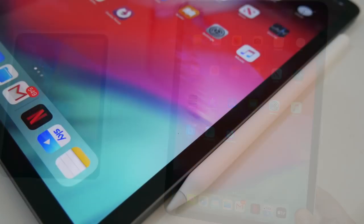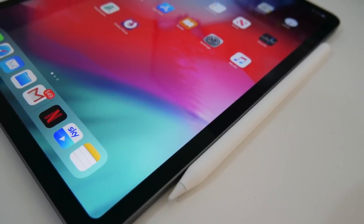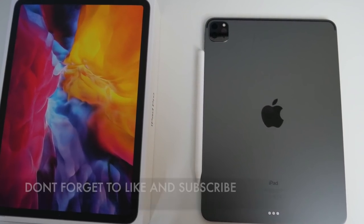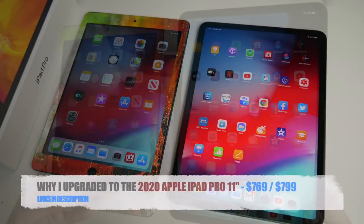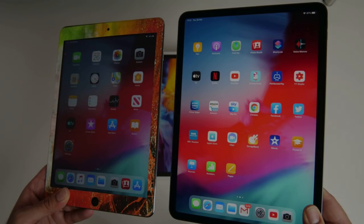I highly doubt it but I'm going to try and see what happens. I'm going to edit more videos on this, do some graphic design and I will definitely share my thoughts in a future video. With that being said, I'll leave the links in the description so you can check this product out. Thank you so much for watching and I hope you all have a brilliant day — I'll see you in the next one.